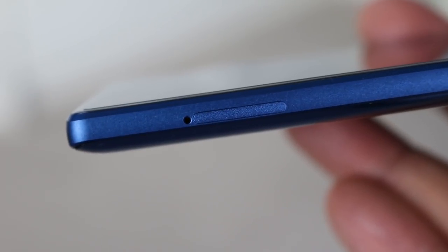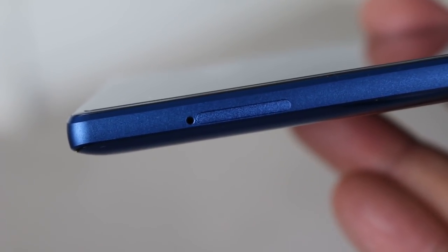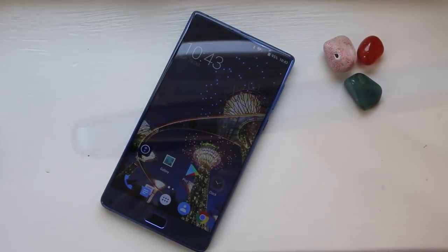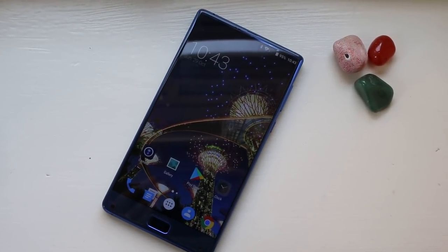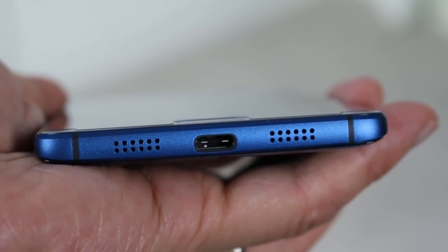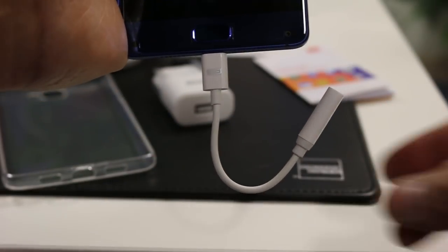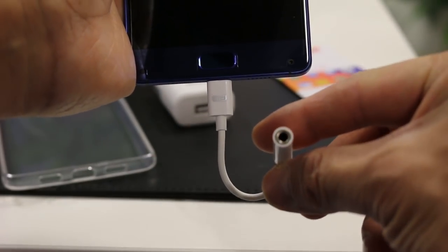On the left is the SIM tray for two nanoSIMs. Unfortunately, no microSD expansion is available on the S8. On this model, 64GB of internal storage is provided. The bottom of the phone houses the USB Type-C port and a single speaker. Elephone have provided a 3.5mm port adapter, as no headphone socket is present.